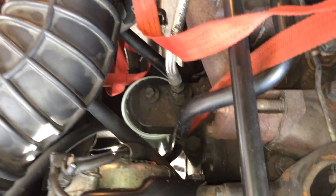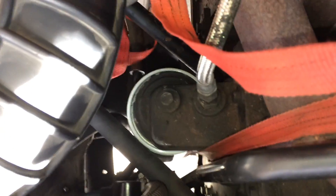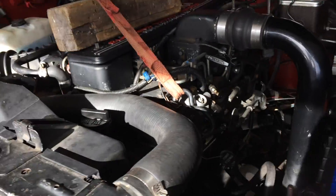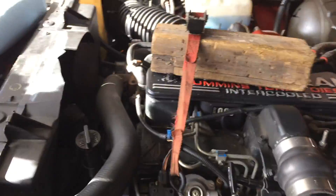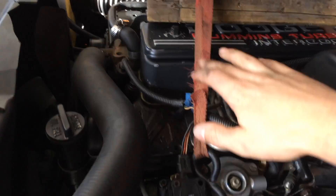We're using a different anchor point — instead of the engine lift we're going down and wrapping around the sway bar, hooking to itself, and we still have the block over there just because the engine lift was moving on us. Then we'll start ratcheting to see if it moves.